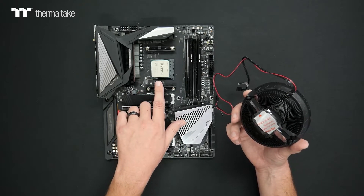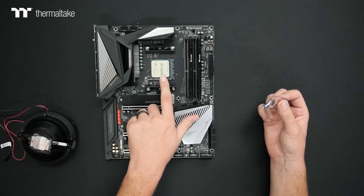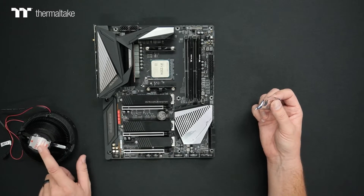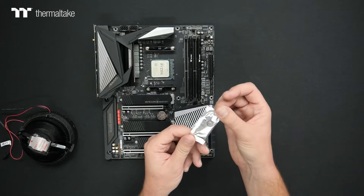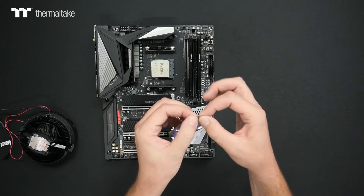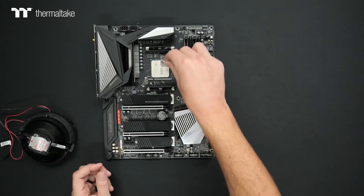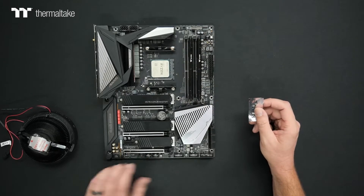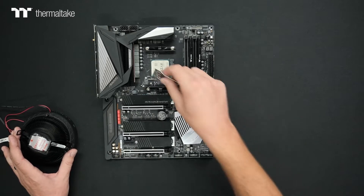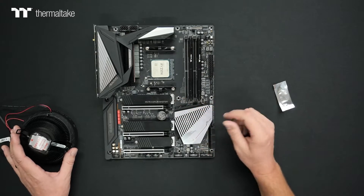With the CPU in place, we're going to put our thermal compound between both the cooler and the CPU. Make sure you remove the protective film on the cooler before installation. With the thermal compound, you can use whatever you would like, but we do include some in the kit. There's a nice pre-tear area that will allow you to apply the compound. I recommend an X-type pattern to get nice coverage across the CPU once the cooler is mounted.